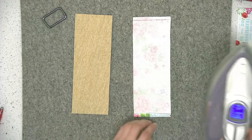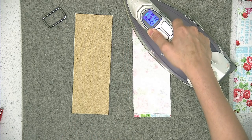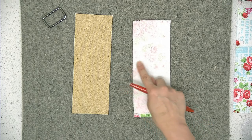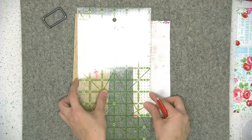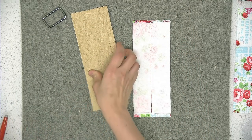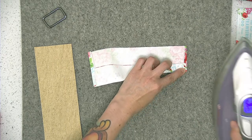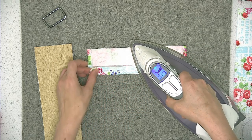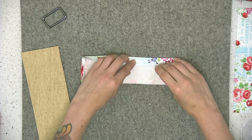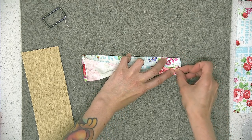If your strap edges will be concealed in the seam of the bag, you can skip this step and just leave the raw edges of the quilting cotton showing on both short ends. Now I'm going to take my ruler and draw a line right down the middle — since my strap is three inches wide, I'll draw the line one and a half inches from the side edge. Then I'll take my iron and press that long edge in toward the center line. I'll do the same thing on the other side, bringing it in to meet the other long edge.